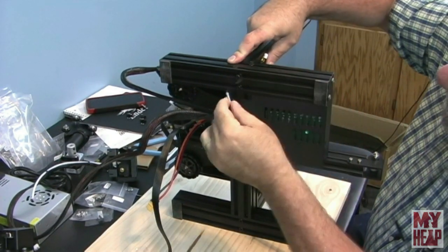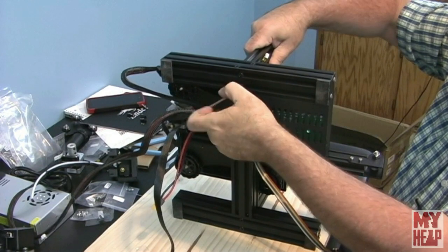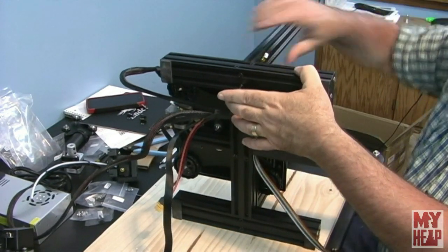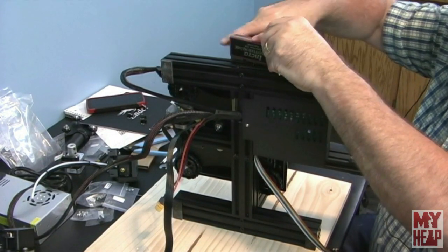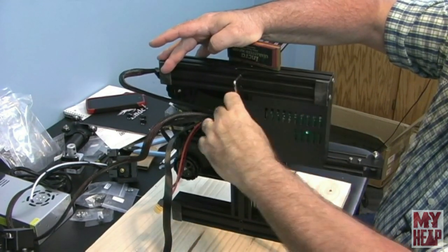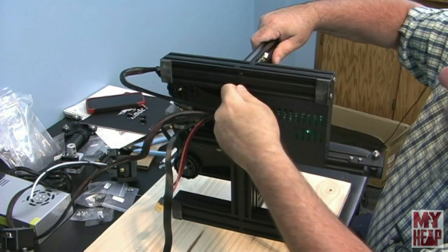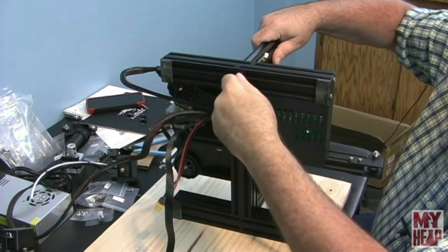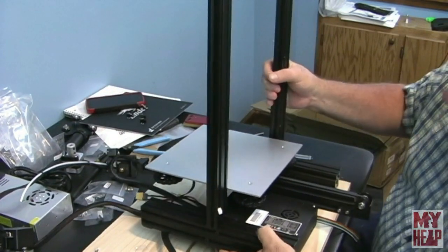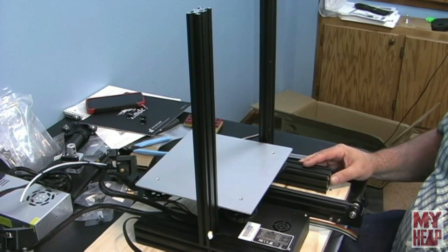I'm going to get the second upright started and most of the way in. These cap screws do have little lock washers. I'm not going to tighten all the way — I'll put my square on to make sure the piece is square, then tighten them down. You probably don't have to use the square, but I've always felt that the closer you can get things aligned, the better your chance for success. The uprights are on.